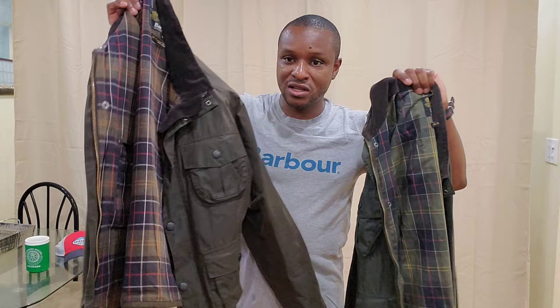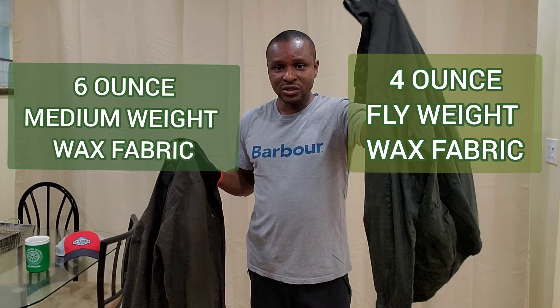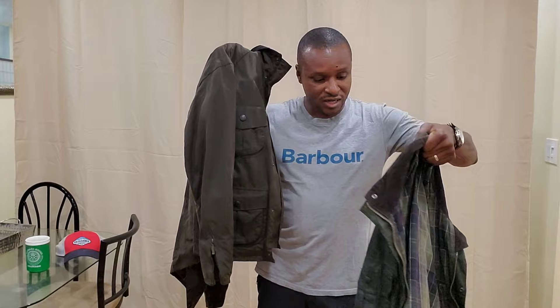Hey guys, so the barber videos are going to be back and to start the season off, it is late August. We have the Norrisas coming through today in New York. I have an interesting comparison video. We're going to talk about the difference between the Barbour lightweight wax jackets. I have two identical utility jackets in front of me, and I'm going to talk about the flyweight — a flyweight utility and a regular wax utility jacket.